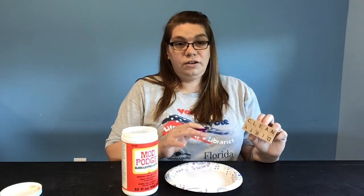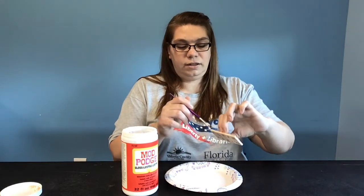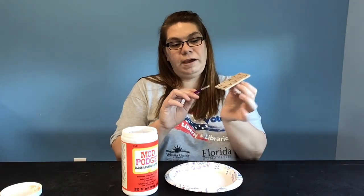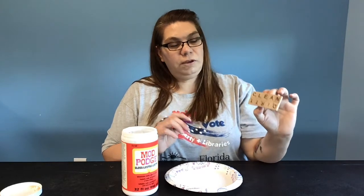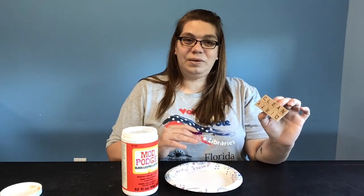I just finished my first layer of Mod Podge. I was able to hold it with the magnet, so I got in the back just where the magnet wasn't touching, to make sure it's watertight. I'm going to let this dry, add one more layer, and then we're ready to go. I'm going to put the next layer on and I'll see you in a minute.